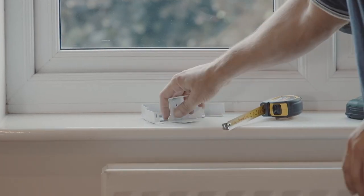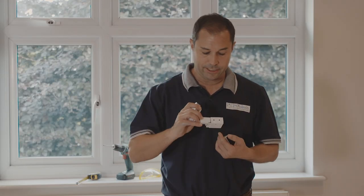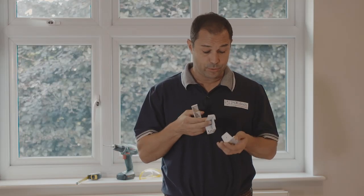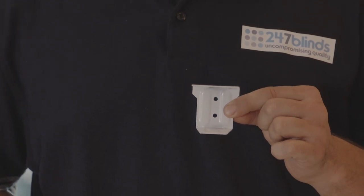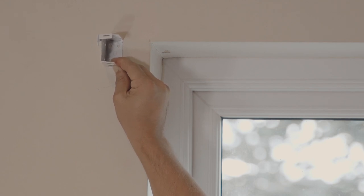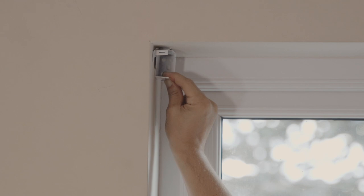The next step is to fit our wall brackets. Your blind will come supplied with two end brackets, and if yours is quite a wide one, it will also be supplied with one or more centre support brackets. These brackets can either be fitted as a face fix, which is perfect for blinds that hang outside of the recess, or top fix, which is for inside the recess — and that is what we're going to be doing today.